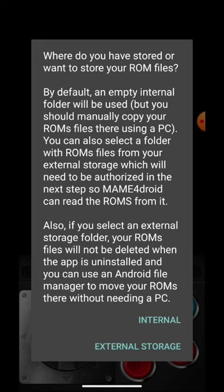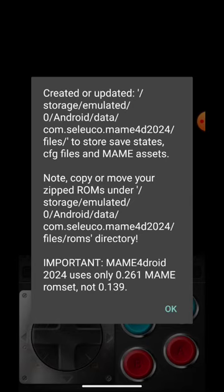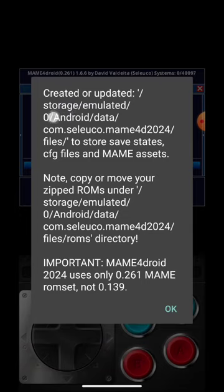Most Android 11 phones don't have external storage, so I'm just going to use internal. A folder has been created at: storage/emulated/0/Android/data/com.selueco.man4droid2024/files. That's where your ROMs need to be installed — specifically in the ROMs subfolder. Importantly, Man4Droid 2024 uses only the 0.261 main ROM set, not 1.39.